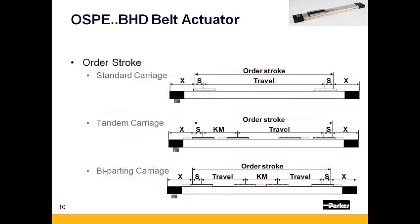When specifying order stroke, be sure to keep in mind the minimum suggested carriage spacing for optimum performance. Suggested values can be found on page 15 of the catalog.